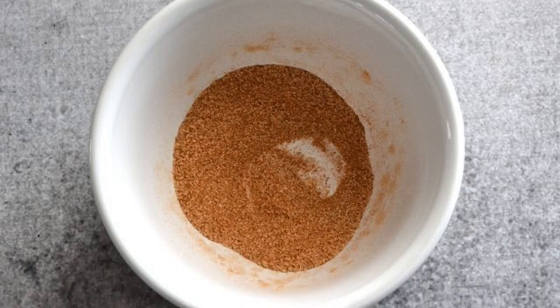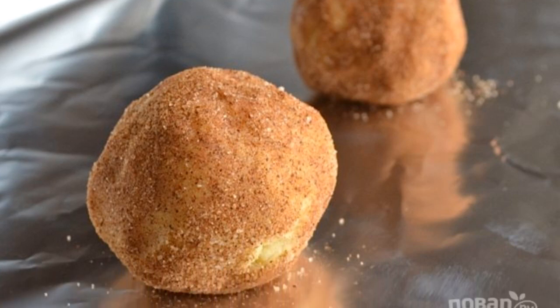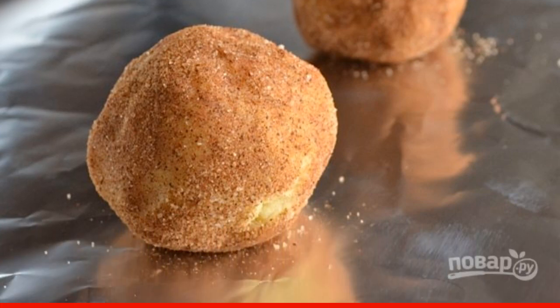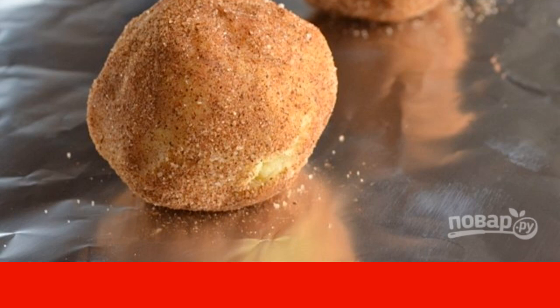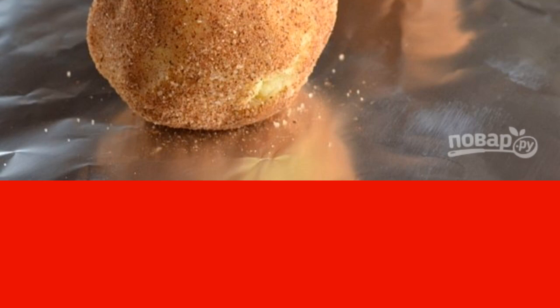Mix the remaining spoonful of sugar with cinnamon. Remove the dough from the refrigerator and divide it into equal parts. Form balls from each and roll them in the sugar mixture. Place the cookies on a baking sheet lined with foil.